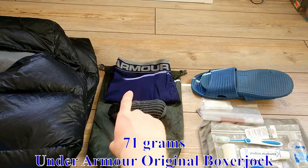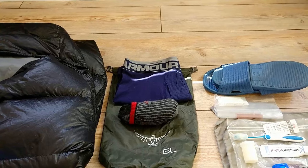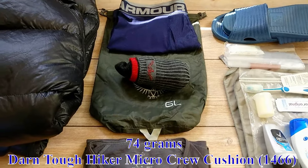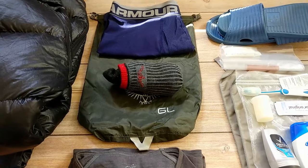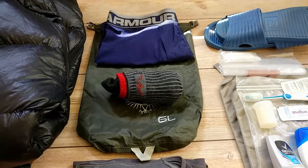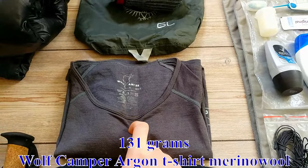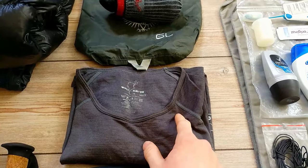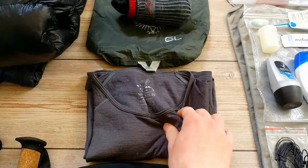For extra clothes, I had Under Armour original synthetic underwear — very stretchy with no chafing issues. My socks are Darn Tough cushioned. This pair has done 800 kilometers with no holes, and they have a lifetime warranty so you can send them in if they develop holes. Then I have a merino wool t-shirt, which is very nice when you've had sweat all day, taken a shower, and want to put on something that's not synthetic. Wool is very nice for that.